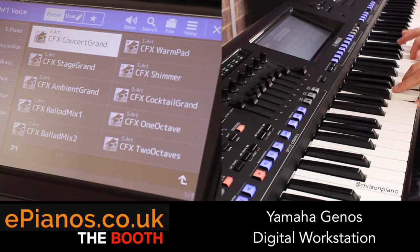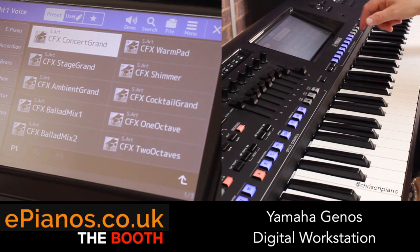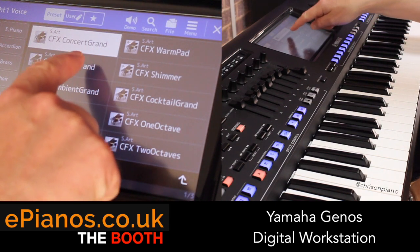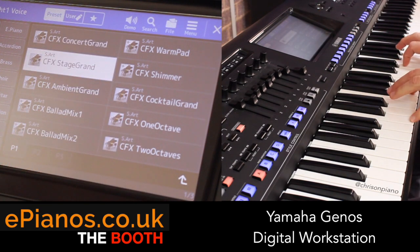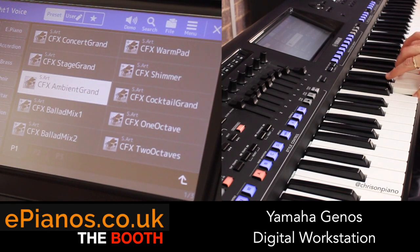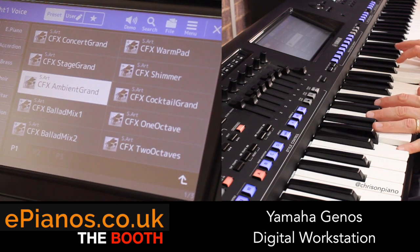Absolutely gorgeous Yamaha CFX Concert Grand - they have not made a better one. The Stage Grand is a little bit brighter. Listen to that lovely reverb and delay on there.